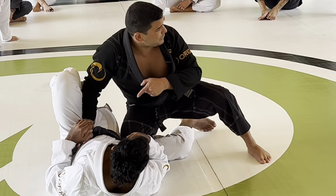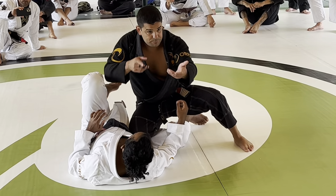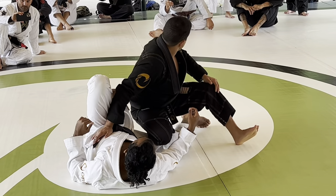My left leg is always pushing me toward him, so I keep a really good base here. It's pretty much the sniper position.